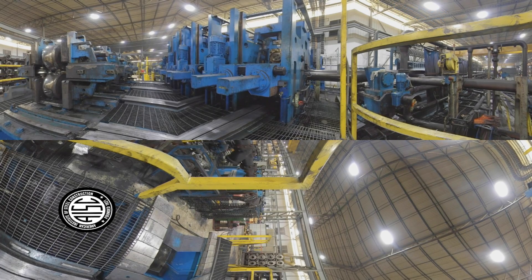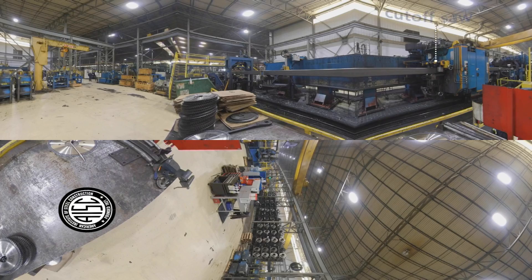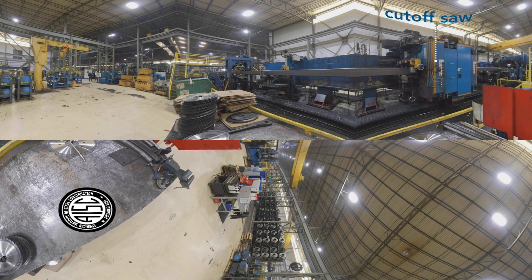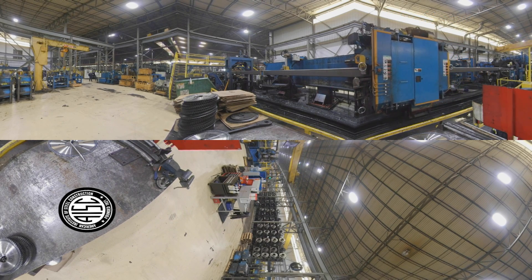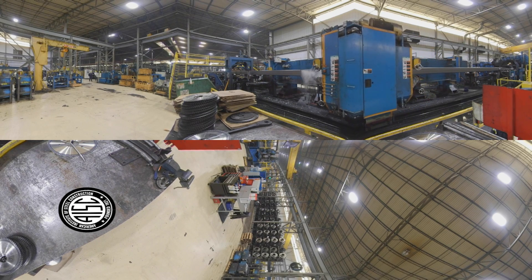Squares and rectangles require an additional step. After the round section or mother tube is formed and welded, it then passes through another set of stands that squeeze the round section into its final shape. As the HSS leave this set of stands, it heads to the cutoff saw. The cutoff saw gives a precise cut that leaves a smooth surface that does not require any additional processing once it gets to the fabricator. The saw can cut to any length that the customer requires and meets the tolerance requirements outlined in the ASTM specifications.